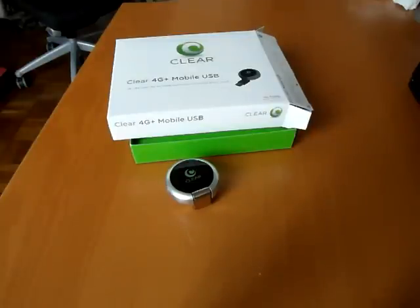Hey everyone, this is Sal from Geek.com and I'm here with the Clear 4G Plus Mobile USB Modem. It's from ClearWire who's teaming up with Sprint to roll out 4G connectivity across the country. They're going to use WiMAX and roll it out in a number of cities across the USA in the next couple of months.